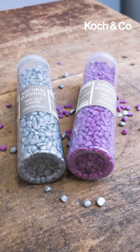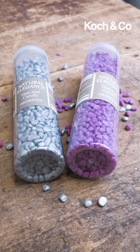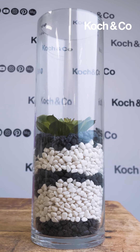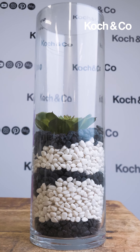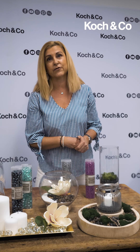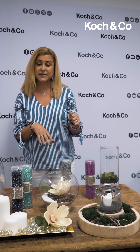We've also got colored pebbles. They come in a few different colors — I've got some silver here and some pink. We've just created this little display by putting two monotone colors, black and white, to use as a vase filler. Of course you can be as creative as you like — you can layer different colors as we have there.